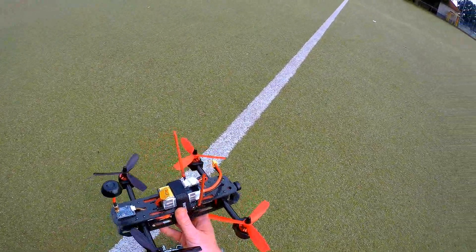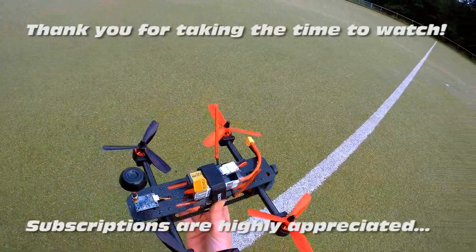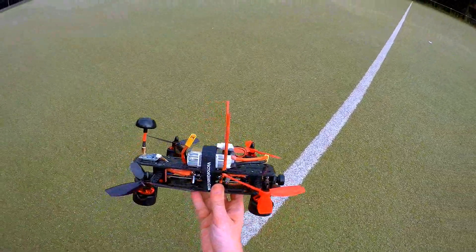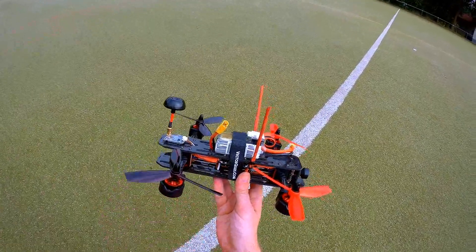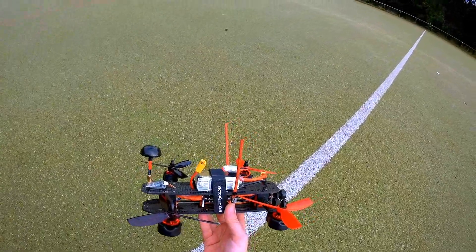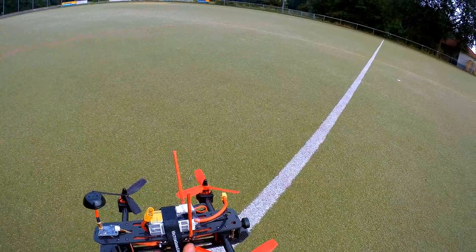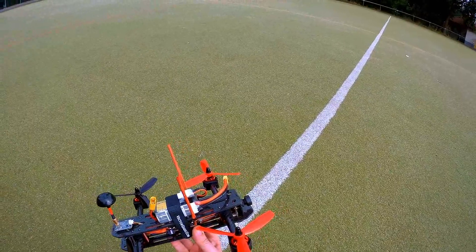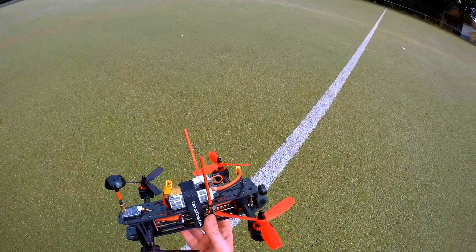Hi there ladies and gentlemen, welcome back to the Dutch Ossie channel. What have I got for you today? It is the Vector Quads tilt-rotor quadcopter. This quadcopter can tilt its motors forwards and backwards. My first video on this quadcopter was actually quite a while back — the presentation of the frame kit. It took a while to get it flying because I busted an ESC on my first test, and that ESC was out of stock.